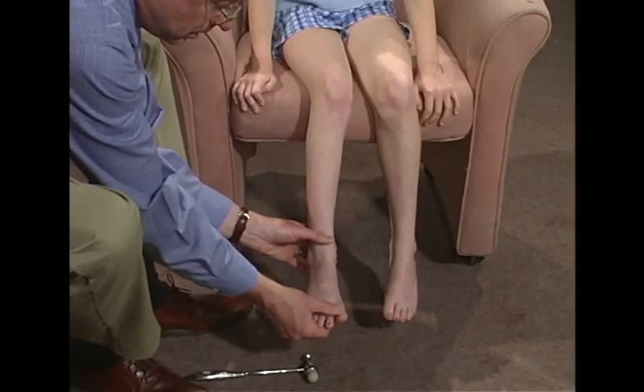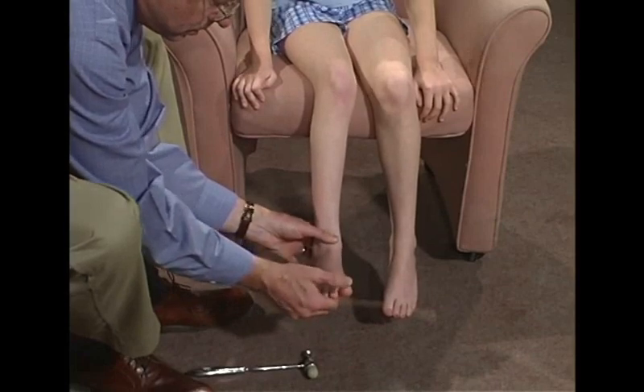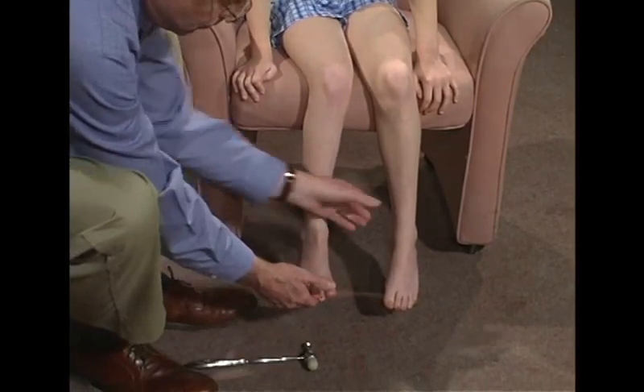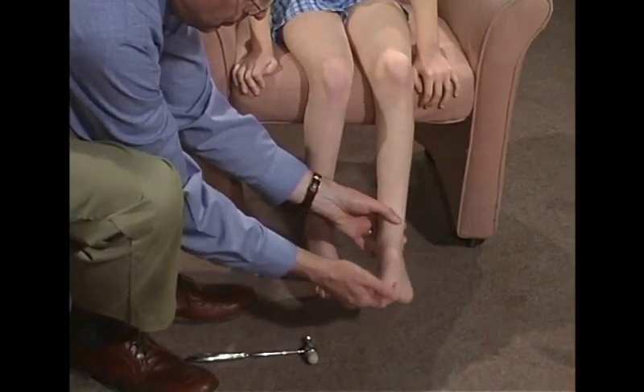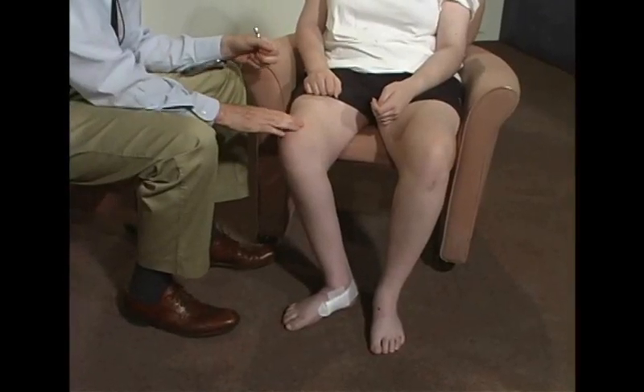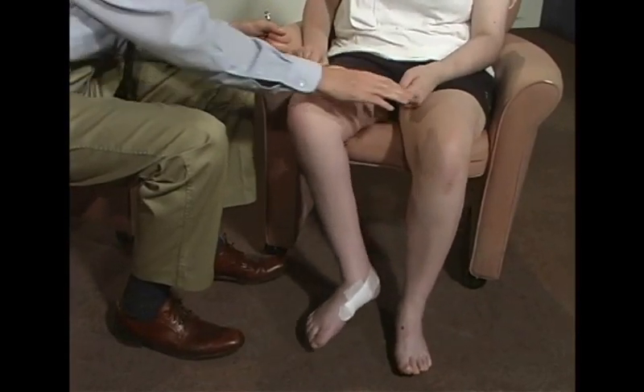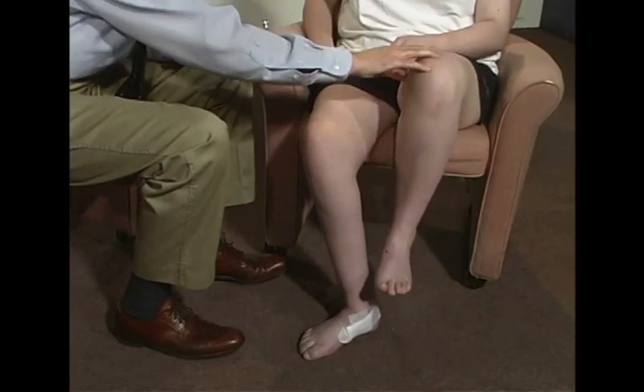Tap. Now, just let me wiggle it. I'm going to be right here. What I want you to do is I want you to just pull up on this leg. Don't let me push down. Good. And this side. Don't let me push down. Good.